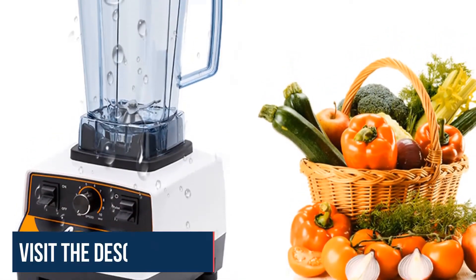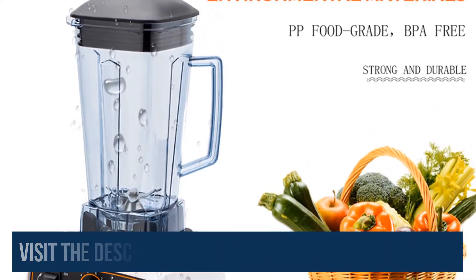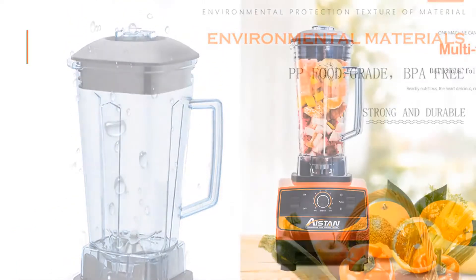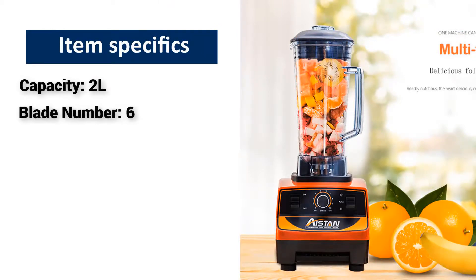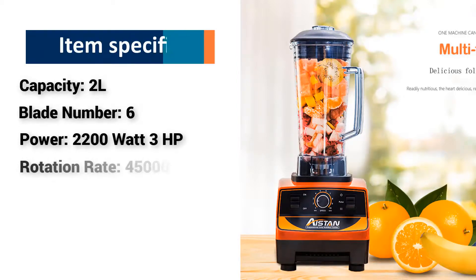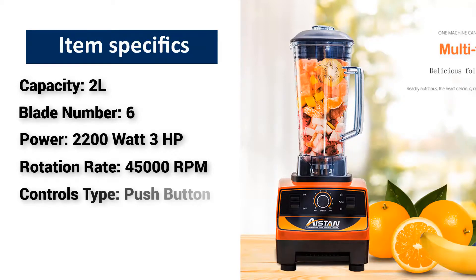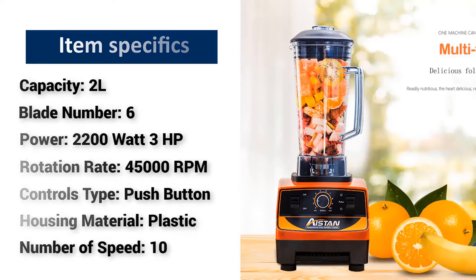I recommend this blender to everyone because the blender has been tested and is being used by many people all around the world. Item specifics: Capacity 2L, Blade Number 6, Power 2200 Watt (3 Horsepower), Rotation Rate 45000 RPMs, Controls Type Push Button, Housing Material Plastic, Number of Speed Settings 10.